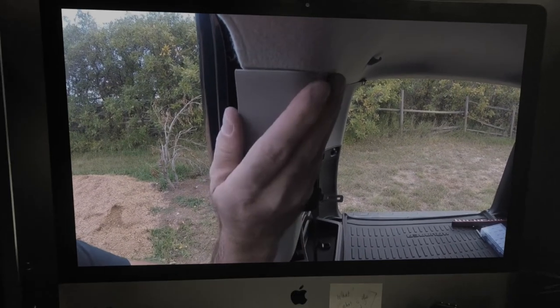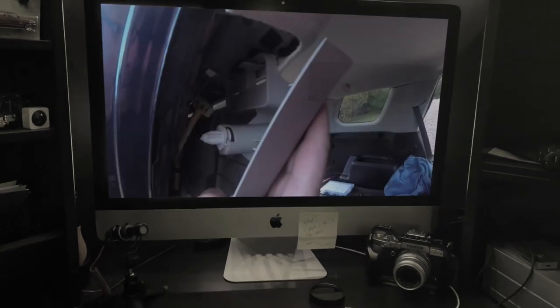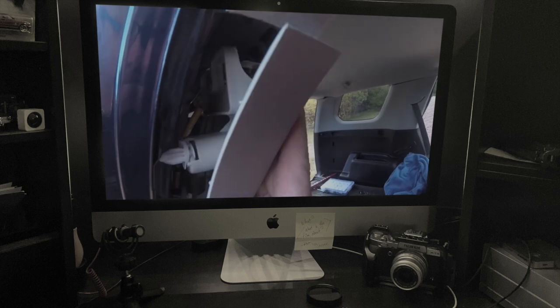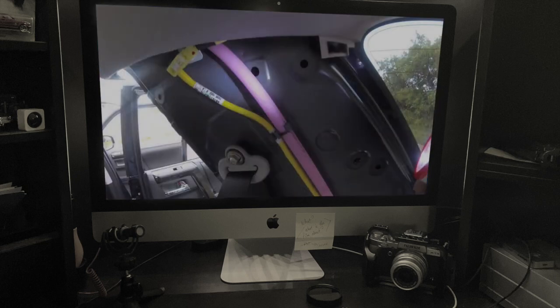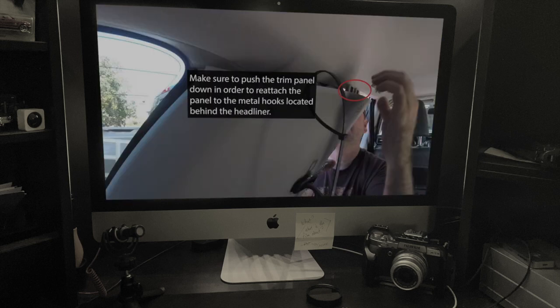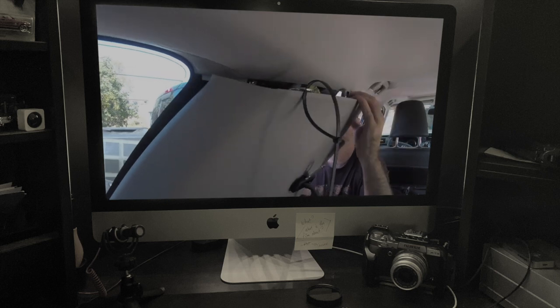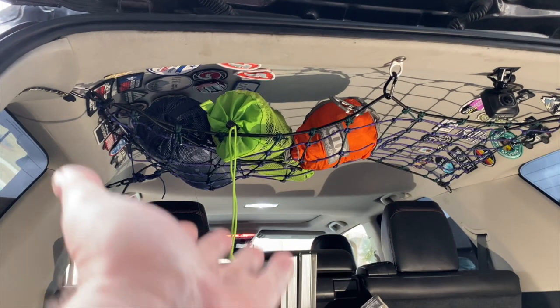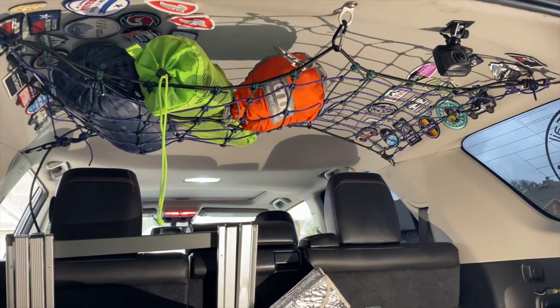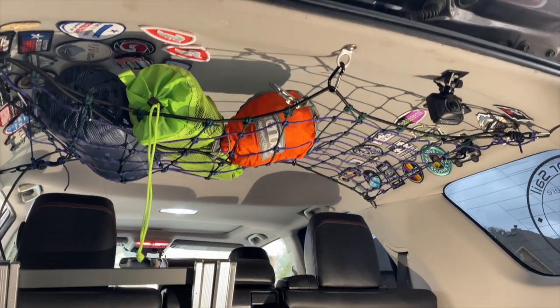Now you'll notice in this video I don't take any of the panels off and I don't show you any of the points that I've actually drilled into the Forerunner. I'm going to refer you to Wrangler Nets' video for their Forerunner Attic. That's not to say that Wrangler Nets are not a great option — Wrangler Nets are actually really fantastic. I just didn't have it in my budget. The Blue Ridge Overland Gear, the Wrangler Nets — these are excellent cargo attics and everybody loves them.